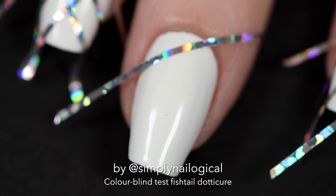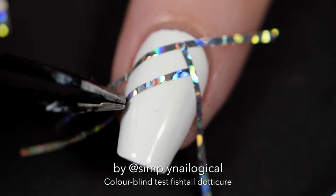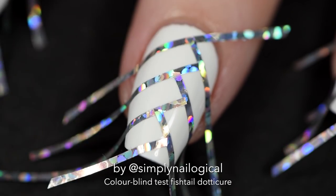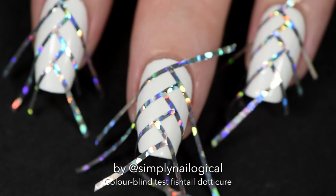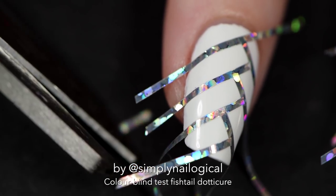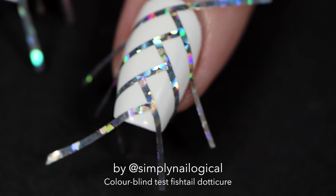I'm starting to make the fishtail design outline, adding the tape in a staggered fashion — kind of like a braid. Some people call this a herringbone. The long sparkly strips can actually stick into the polish on the nail beside it, so I just trimmed them down so that doesn't happen.